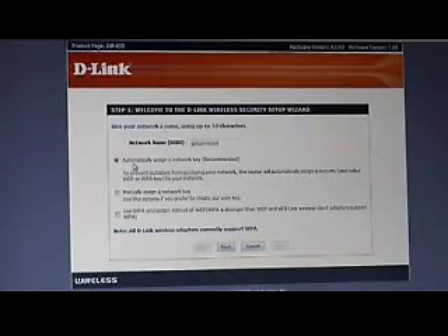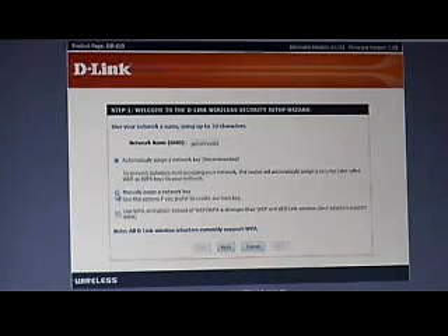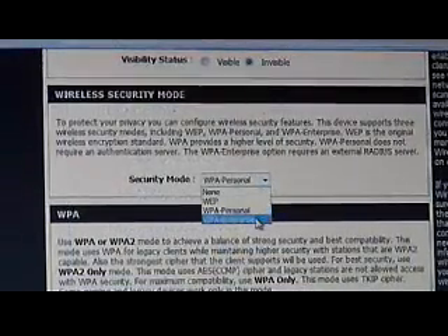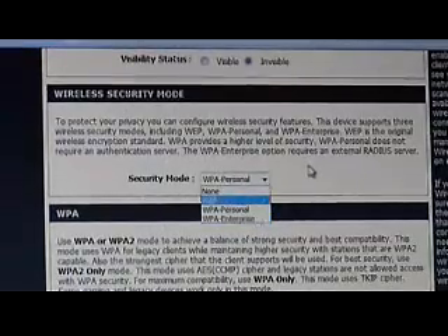We have a couple of options here. It's asking us to automatically assign a network key, which basically turns on encryption. We want to manually assign a network key and use WPA encryption. There are two main types: WEP and WPA. WPA is better because WEP is static — it always uses the same key, giving people an opportunity to hack it. With WPA, the keys rotate on a schedule you can configure.